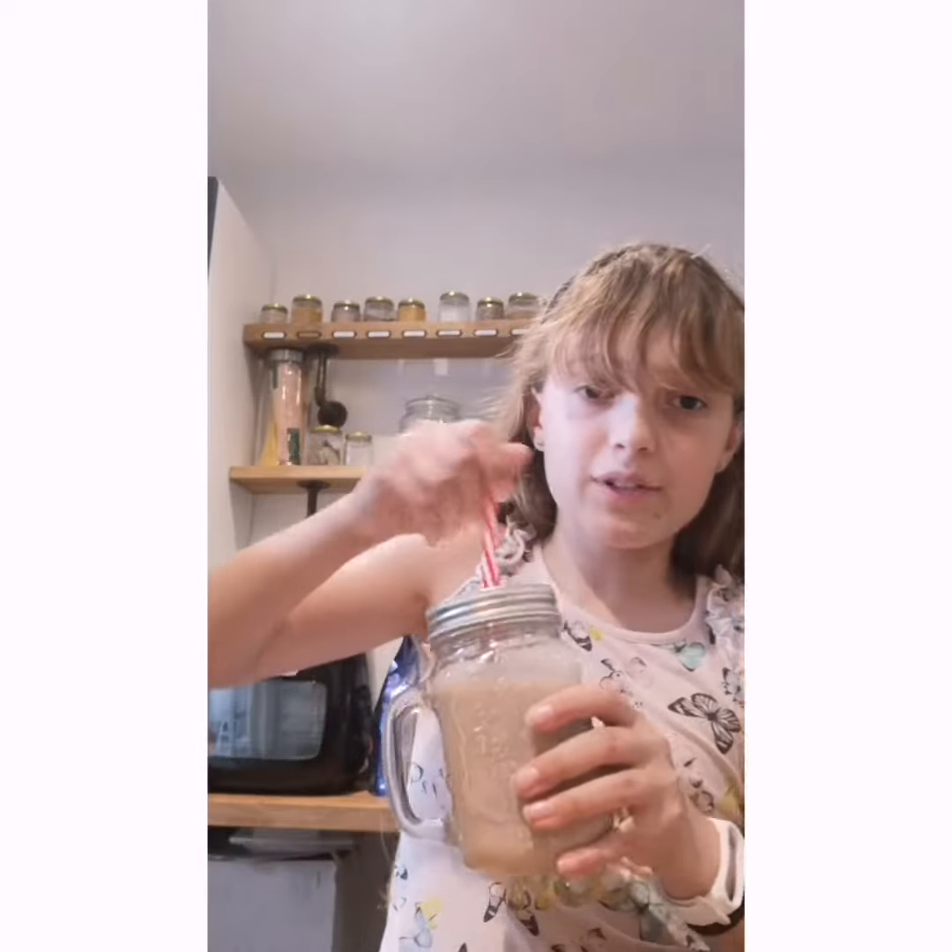Okay, finally it's time for the taste test. Mmm, it's so good. You guys need to try this like now. Bye!